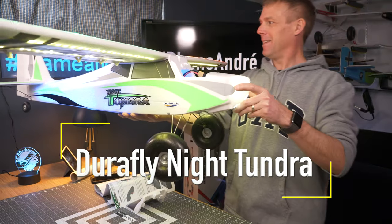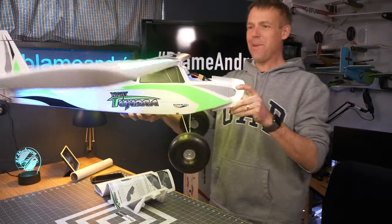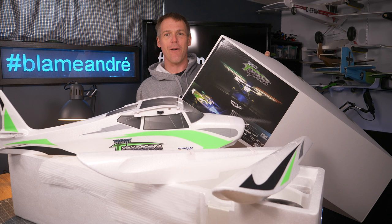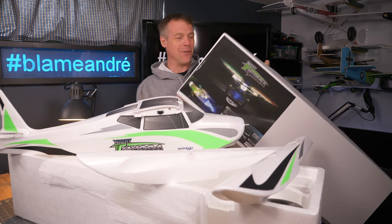Look at that. That looks amazing. I'm Andre and I guess this is pretty self-evident. What have we got in front of us? This is the Durafly Night Tundra.